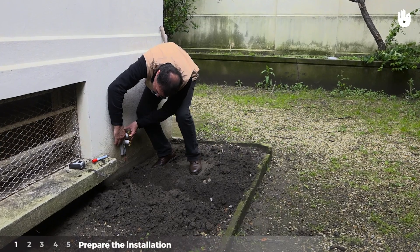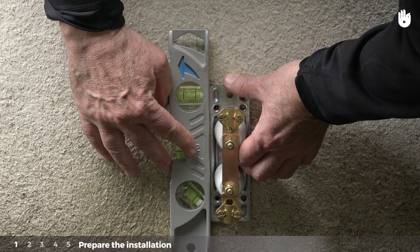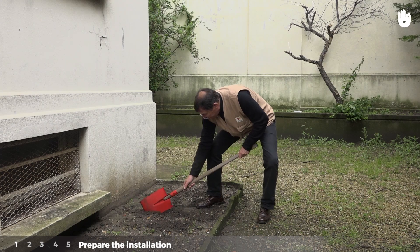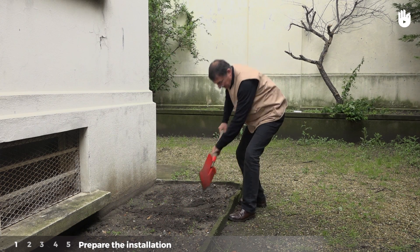Step 1: Prepare the installation. 30cm above the floor, find the site for the isolating strip and mounting brackets. Trace the trench location. Determine the site for the ground rod and its length.